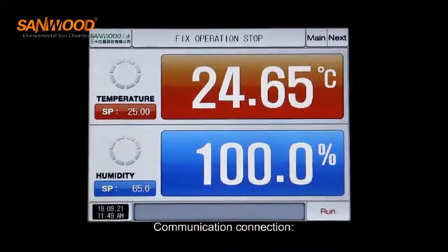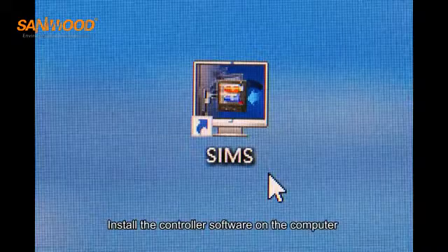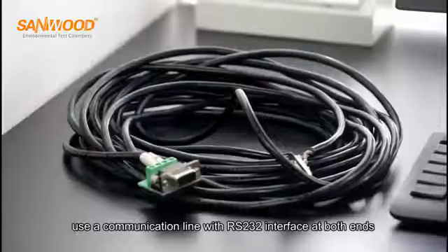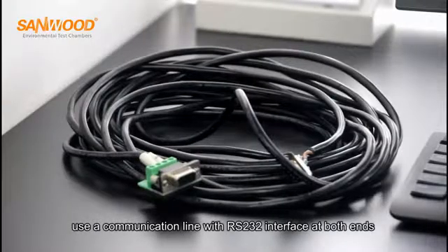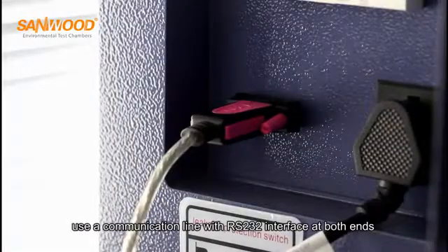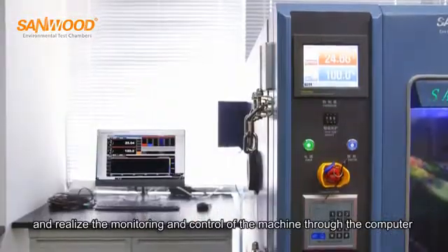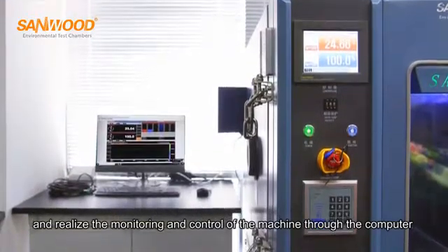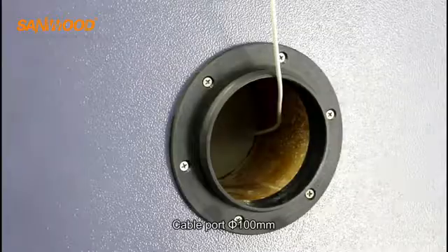For communication connection, install the controller software on the computer. Use a communication line with RS232 interface at both ends to realize the monitoring and control of the machine through the computer.